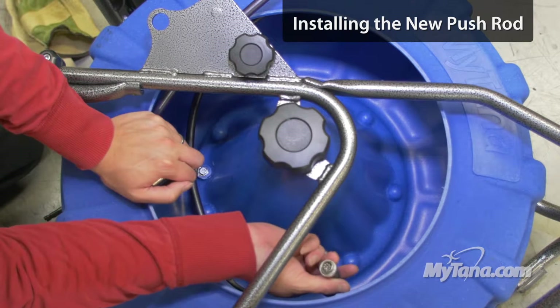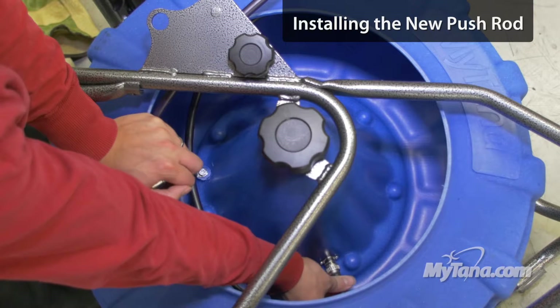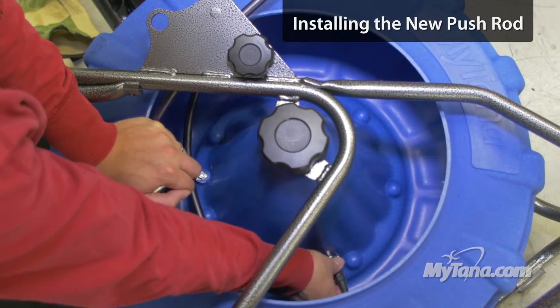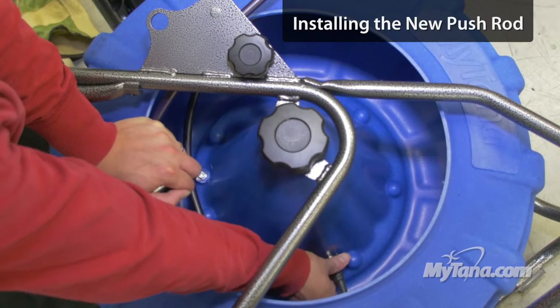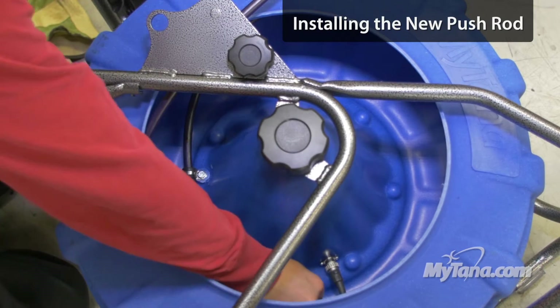Then you have to plug the 8-pin connector back in. It's keyed so you can only do it one way, so don't force it — just find whatever fits. Then there's a locking ring; just twist that ring and it snugs up. Then put the little strain relief back on.